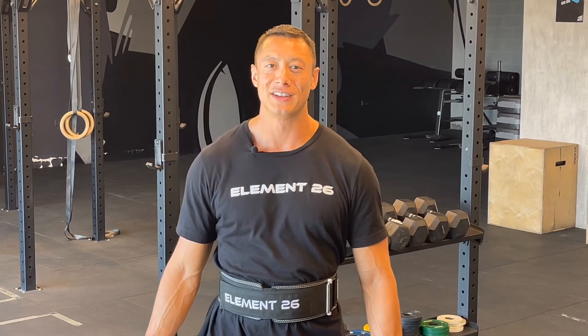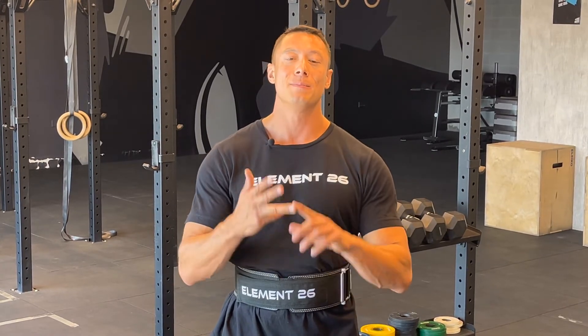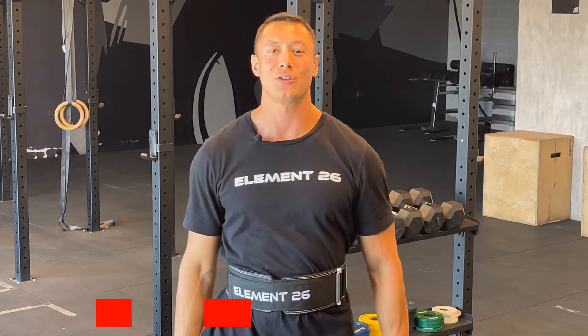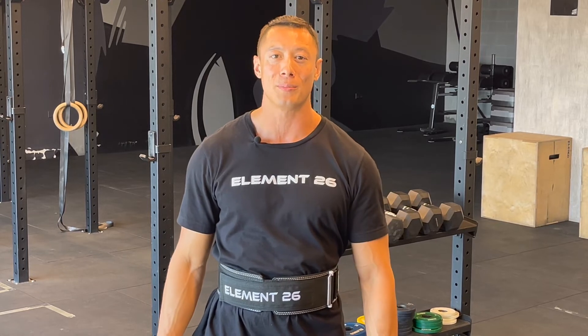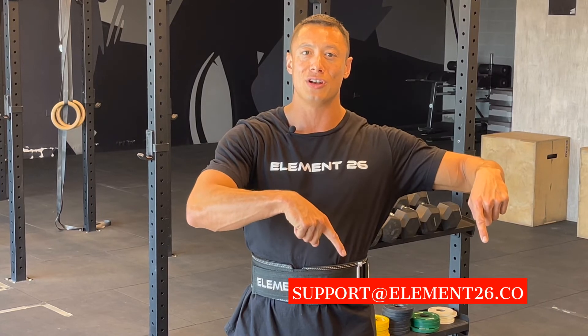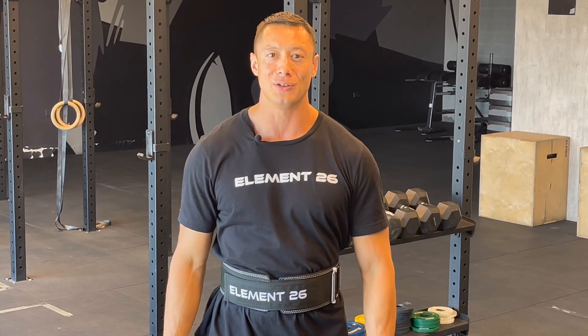And there you have it. The Element 26 Hybrid Leather Weightlifting Belt is the perfect balance for all powerlifters, bodybuilders, functional fitness athletes, and general lifters out there. We are sure you're going to love this new product. Be sure to tag us at element26.co so that we can follow you on your fitness journey and repost you on our page. If you have any questions or comments, don't hesitate to reach out to us below, and we'll be sure to get right back to you. Until next time, keep lifting strong. Element 26.